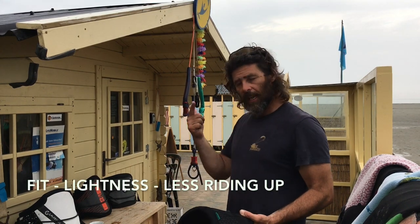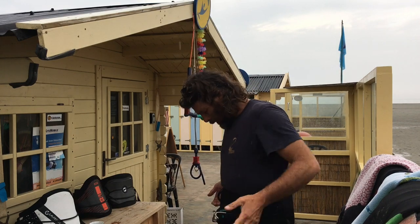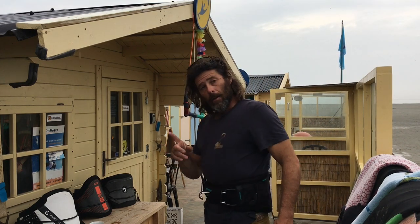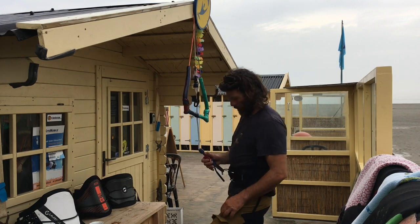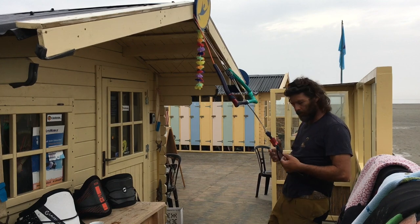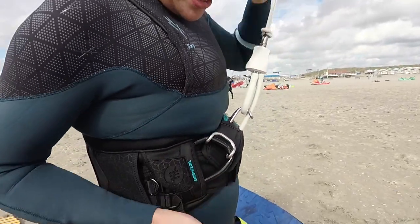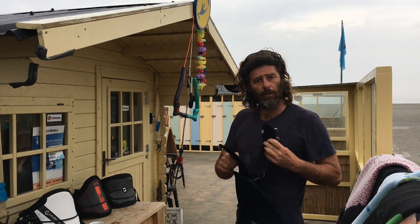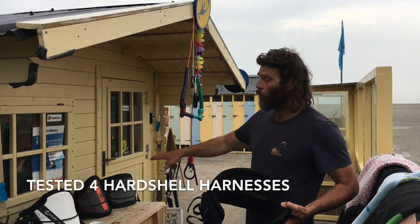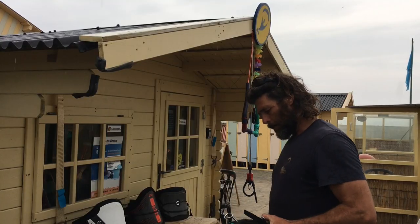It's about the fit, it's about lightness, it's about less riding up. It locks you in — but less riding up. It still rides up a little bit. We had problems with that in the first test. But what we found out is the spreader bar has to be fixed into the belt. When you fix the spreader bar in the belt, it's more one unit and it stays better in place. We tested the four of those, and this one is the most and the hardest one of them all.